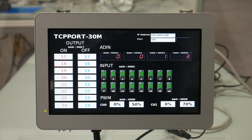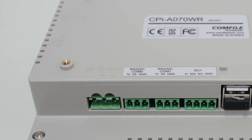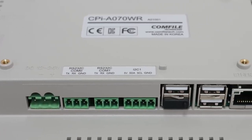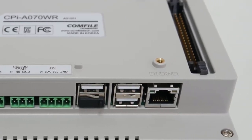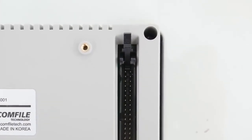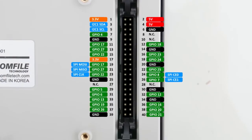The Comfile Pi is built around the Raspberry Pi 3 compute module, but exposes interfaces such as 12 to 24 volt DC power input, two RS-232 serial ports, I squared C, three USB 2.0 ports, an RJ45 Ethernet port, and a 40-pin ESD-protected GPIO header with nearly the same pinout as that of the Raspberry Pi 3 Model B.